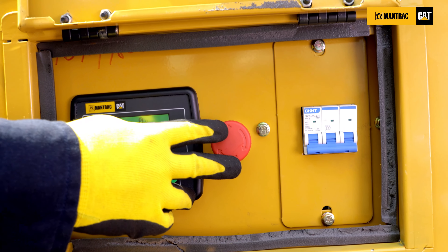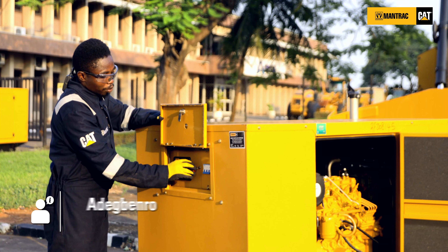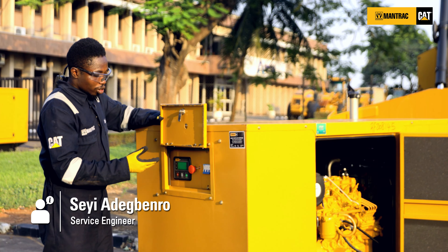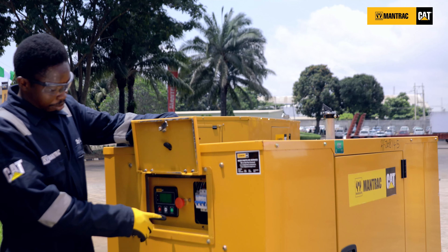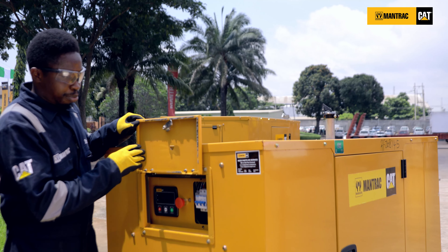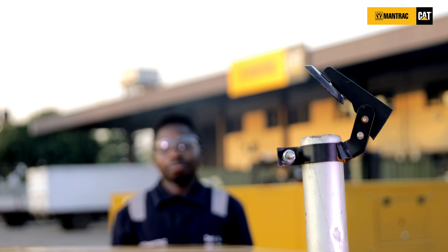Lastly, you need to check your emergency button to ensure that it is released. When the emergency button is engaged, your engine will not start and you will have a form of alarm on the gen set. Once all alarms are cleared, start the gen set and check the oil value after 30 seconds of operation.